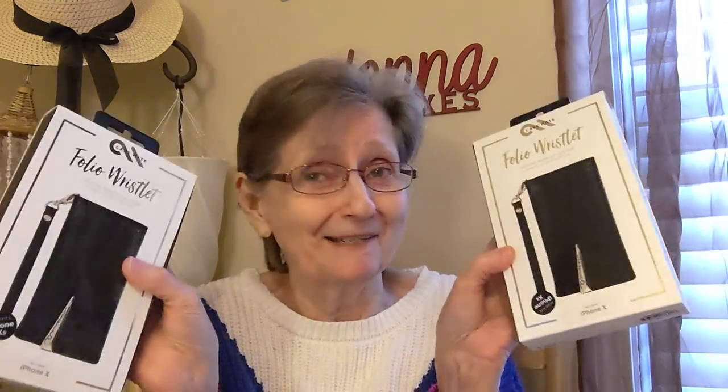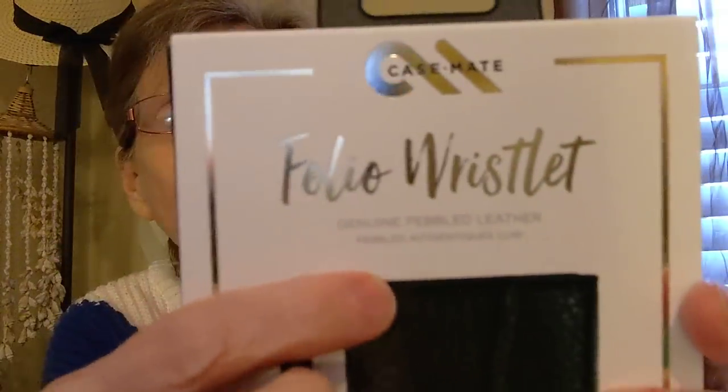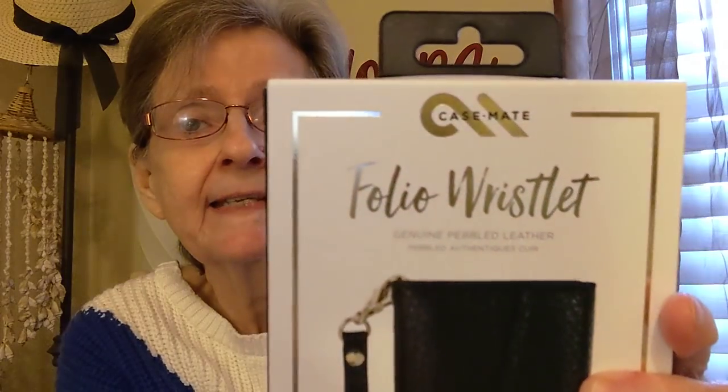I guess they're getting rid of them because of the new phones coming out and it's only limited as to what it fits. It has slots for cards and cash, and a detachable wristlet with purse strap snap. There's a lifetime warranty too, guys. And as you can see right there — genuine pebbled leather.